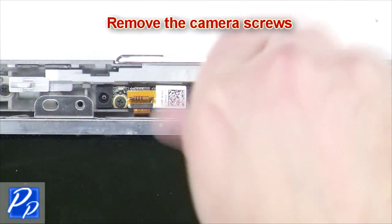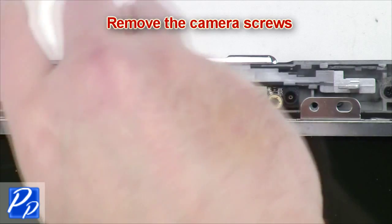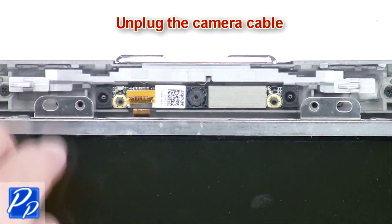Remove the webcam screws. Unplug the webcam cable.